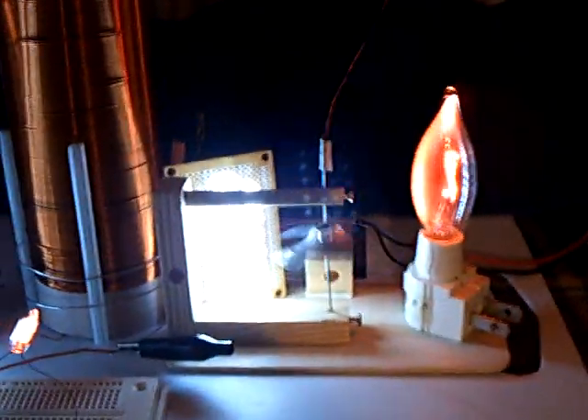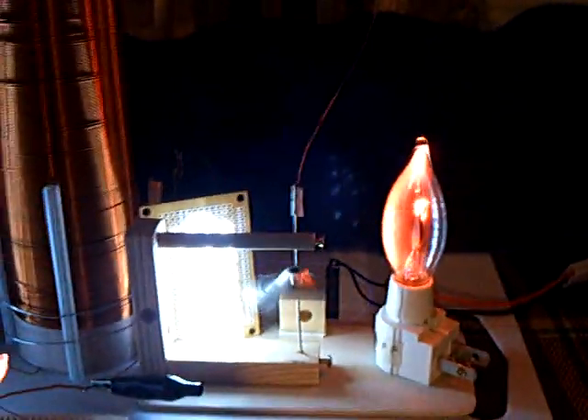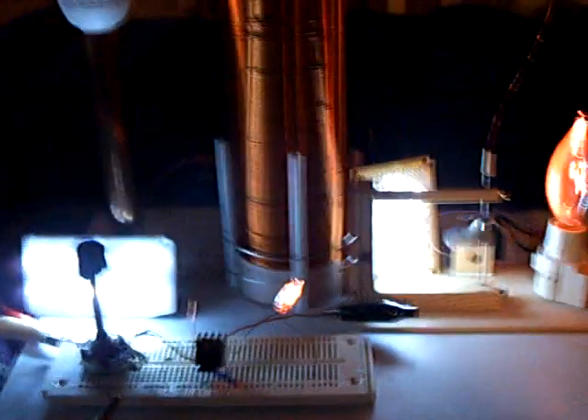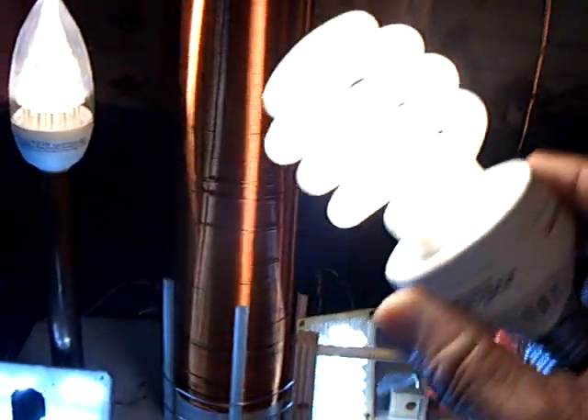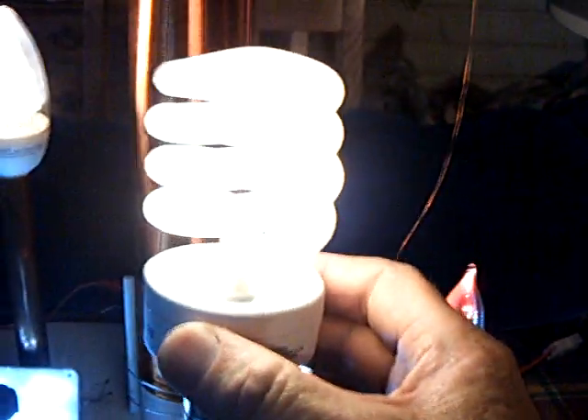I've got all this stuff going on. If you add up the amount of power that's happening right here and you add up 12 times 1.5 volts — think about it. Plus, say you want a little bit more light — I'll just add a little bit more light. That's a 75-watt light bulb.